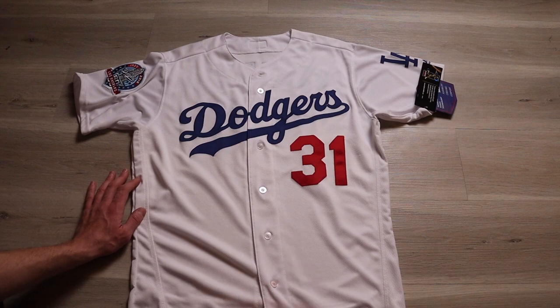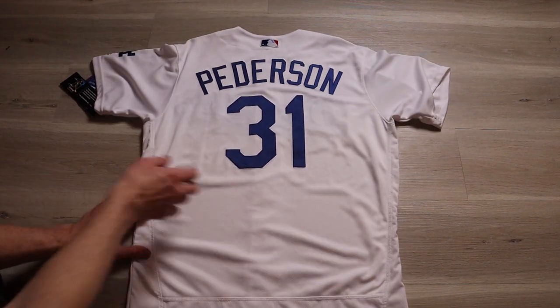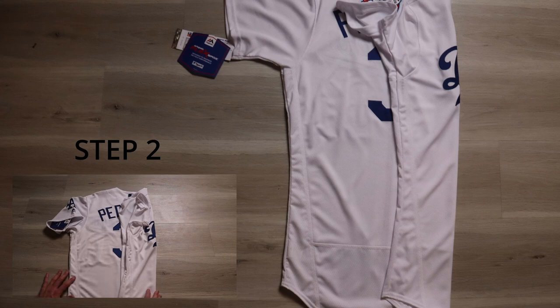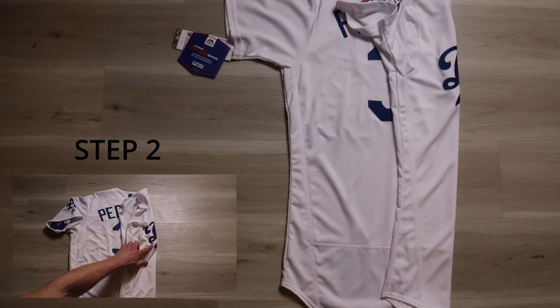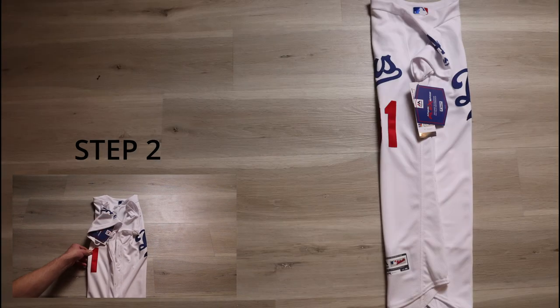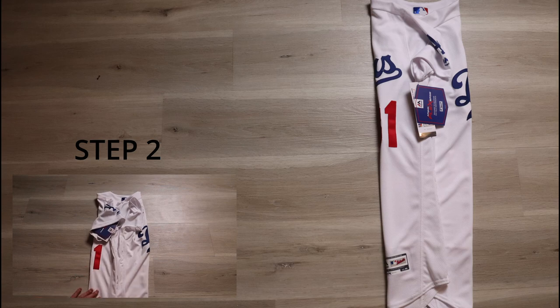Step one is simple: take the jersey and flip it around so it's backside facing up and the jersey is flat. For step two, fold one side over just to the edge of the rear numbers and not past it. You can even go a little before it, because most baseball numbers are more narrow than other sports. Sometimes you just can't get around creasing the front watermark slightly, but do your best to keep it to a minimum, folding so it's about equal on both sides.